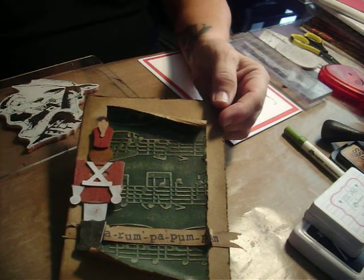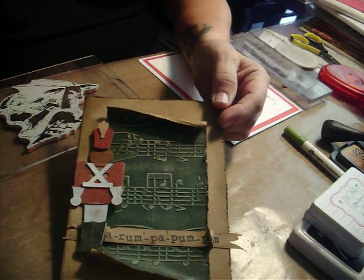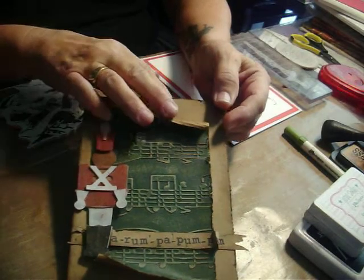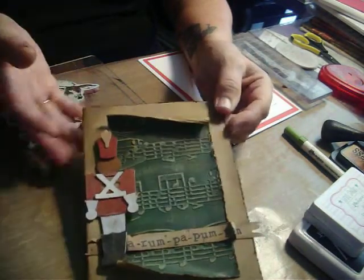You get a real good bang for your buck. I want to make sure that I give her credit for that because this is her design and I'm just going to show you how you can make it today.